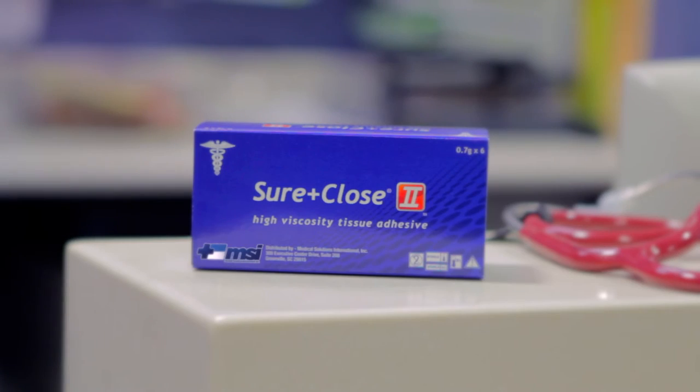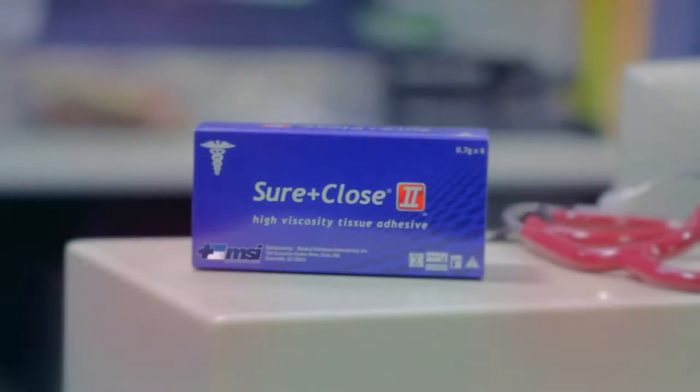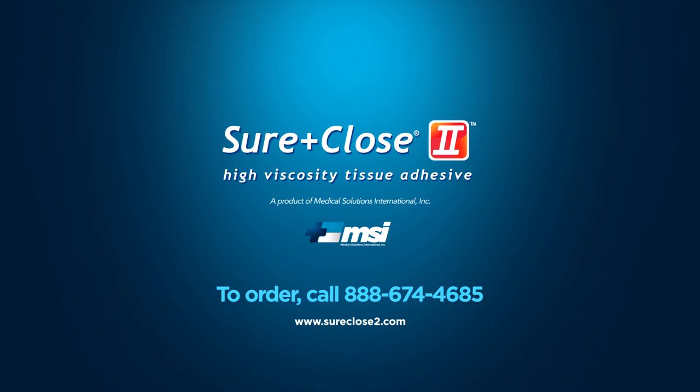Sure Close 2 High Viscosity Tissue Adhesive offers features and benefits that include a waterproof and microbial barrier, 60-second drying time, flexible hold, no sting or burn when applied, multiple wound applications, and it's easy to apply. To learn more about Sure Close 2 or to place an order, please contact your Medical Solutions International representative today.